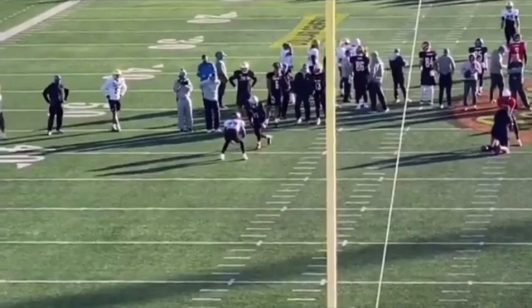Thanks for watching, guys. Again, if you want your film broken down like this — route running or quarterback mechanics — check out the link in the description that says Film Breakdown, and I'll see you guys next time.